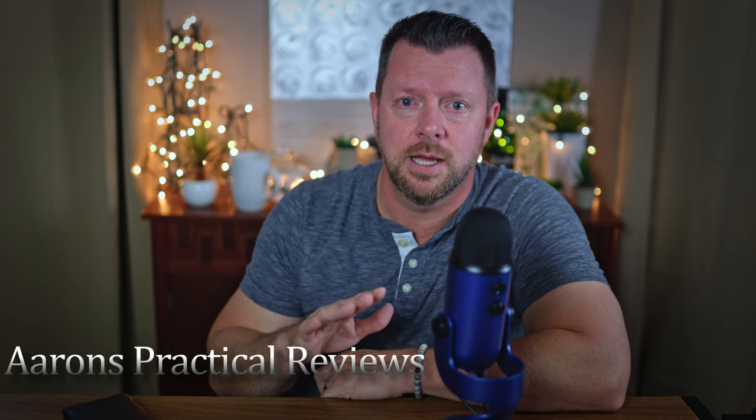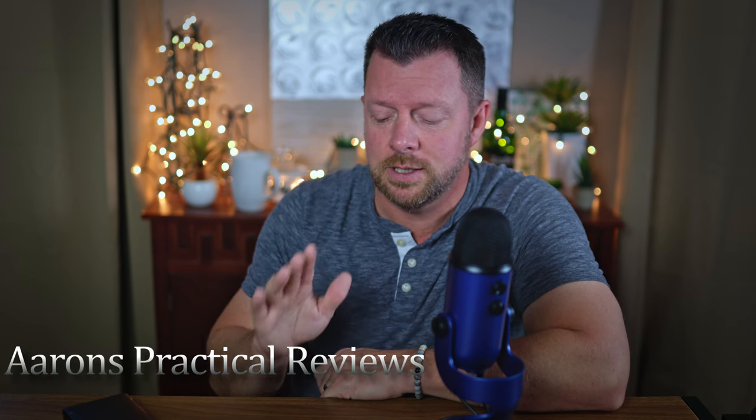Hi folks, today I want to talk about something that I've been doing for years, and it's very easy. This is going to be a very quick video, and it's putting all of your media files onto a hard disk drive and then watching them on your TV.